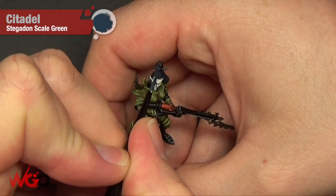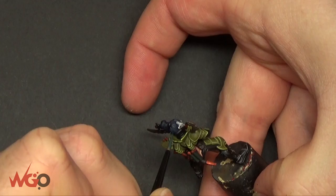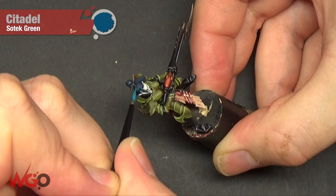So we're painting the hair with Stegadon Scale Green. You want to make sure you don't get it onto the skin, otherwise you have to go back and paint all of that again. You can see the way the hair goes as well, so just follow the flow of it.